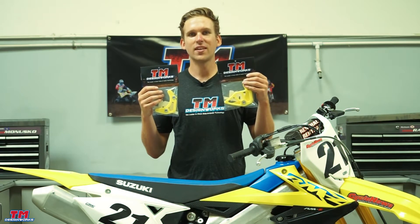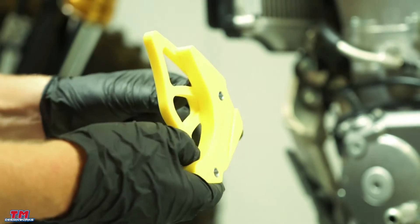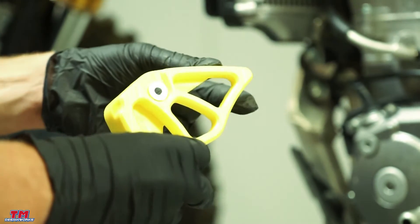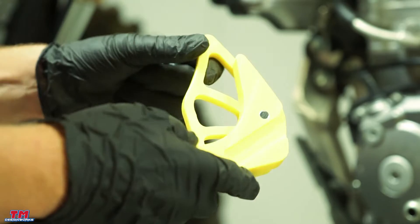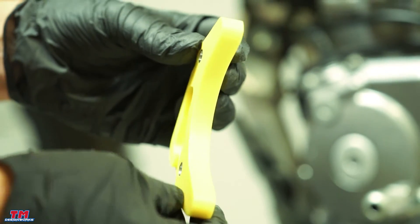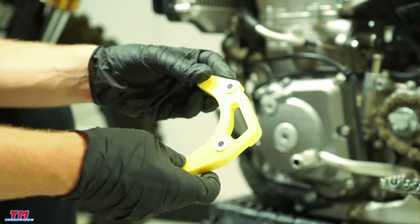Today we're going to be installing one of our case savers. The TM DesignWorks plastic case savers are wider for greater impact strength and ignition case protection. TM DesignWorks invented the plastic case saver, and it has not proven to damage the cases like aluminum ones. It accepts one tooth larger counter shaft sprocket and also comes with an available integrated sprocket cover.